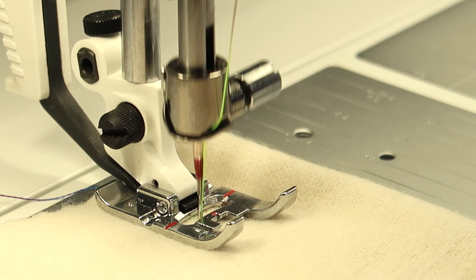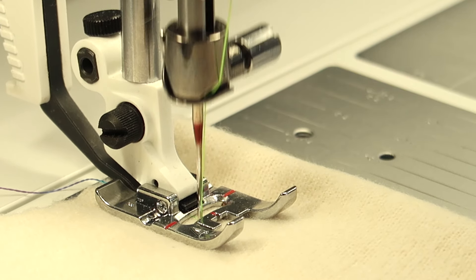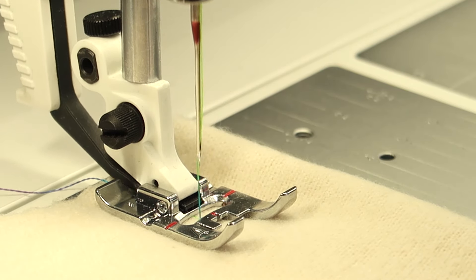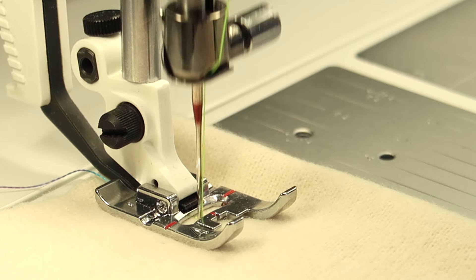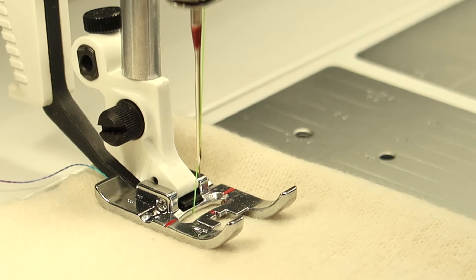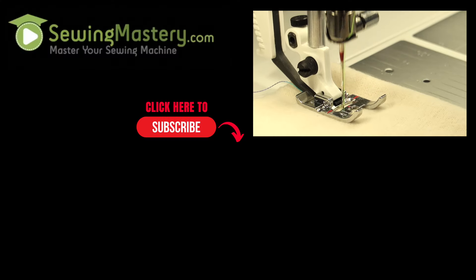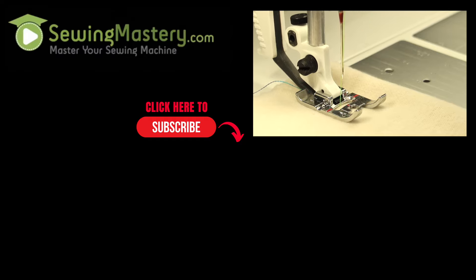So when things don't go well, make sure that you have a fresh needle, quality thread, and that you take a few minutes to clean out underneath your throat plate. And if it's been over a year since your last annual service, take your machine in for its annual spa day — I promise that will keep your machine running in tip-top condition. Looking for additional videos to watch? Watch these two videos next.